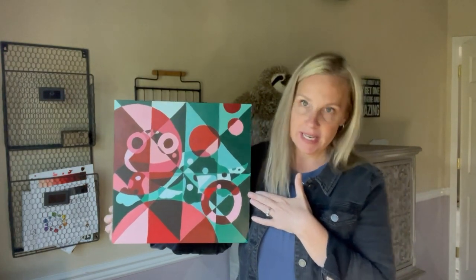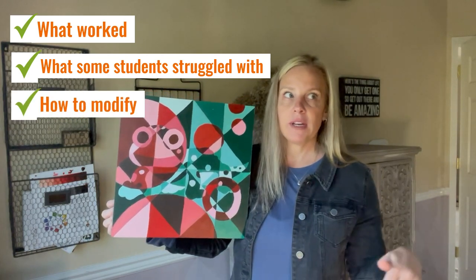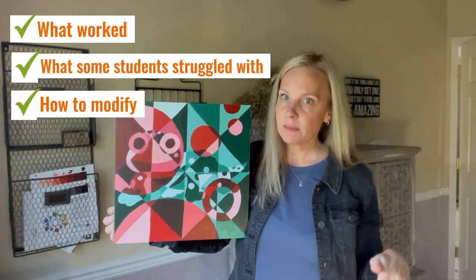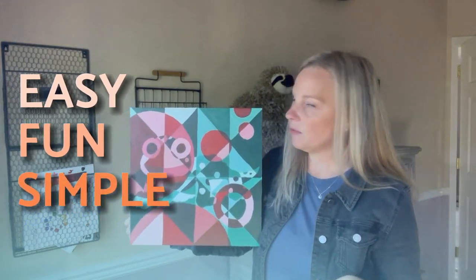Hello, teachers and students. Today I'm going to share one of my favorite beginner painting lessons with you. I'm going to talk about what really worked in my classroom when I did this with my students, what some students struggled with, and how you can modify this project for different levels — going over what's being taught, what's being learned, and what you can do to make this as easy, fun, and simple for your students.